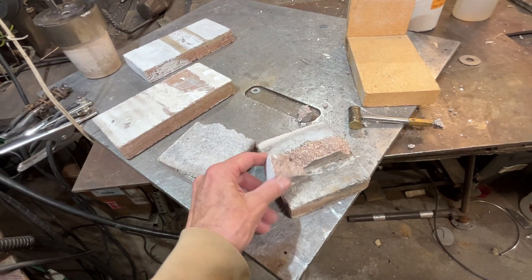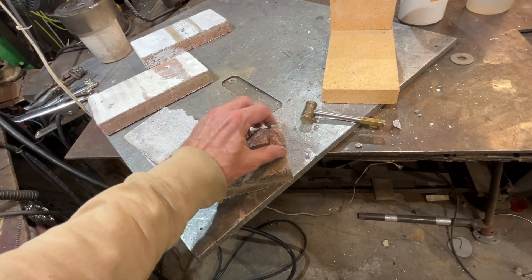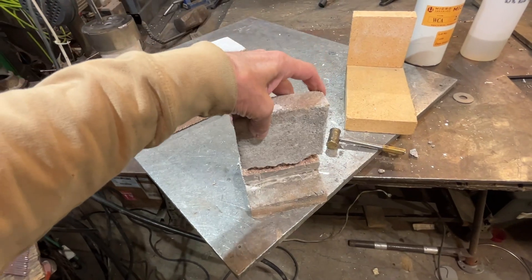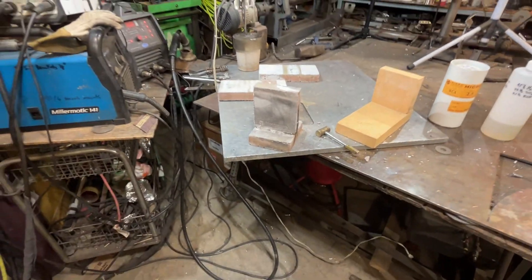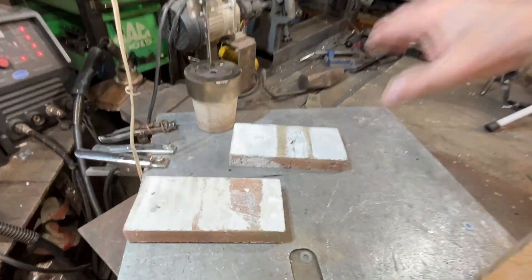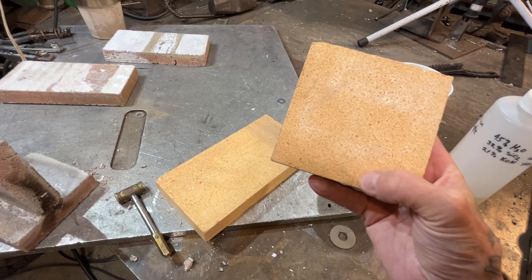I think I might actually do that as an experiment — we will try to glue this broken piece back together with this glue. We'll glue it back together and have a look at it after it's been put through the stove. This other brick here doesn't have the type of surface that's going to let it stick very well, though.